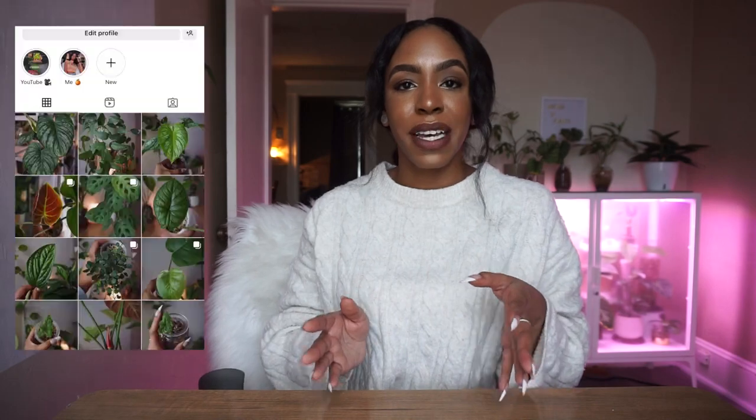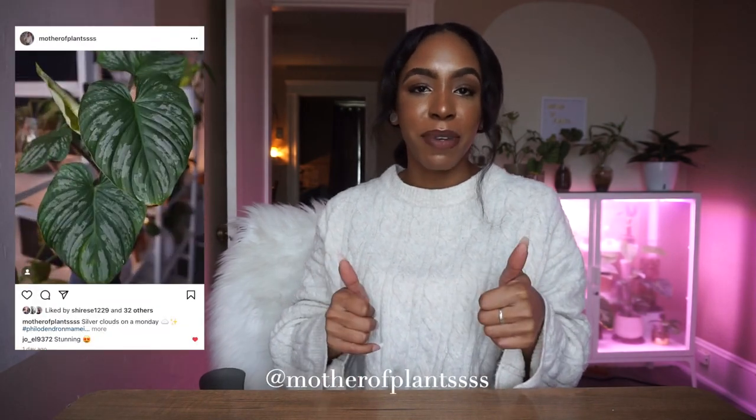Potting it up in a bigger pot definitely probably helped. That brings me to the end of today's video — make sure you're subscribed if you're not already, follow me on my Mother of Plants Instagram, give me a thumbs up if you enjoyed this video, and until my next video, bye guys!